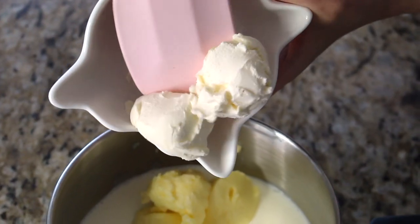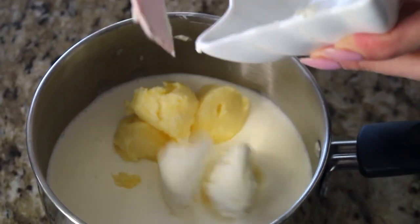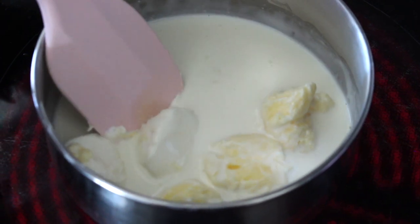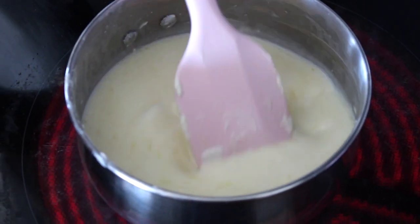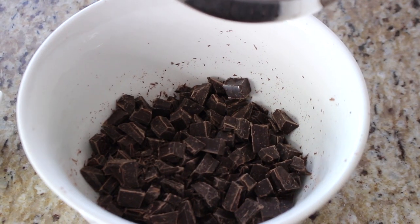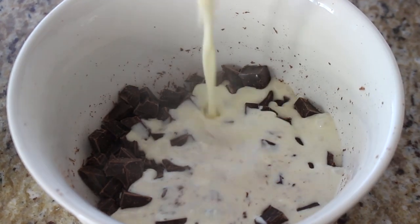Finally, my secret ingredient: two tablespoons of cream cheese. I love the tangy, creamy addition it brings to these truffles — it makes them so delicious and addictive. If you can't find cream cheese, substitute an extra tablespoon of butter for a total of a quarter cup of butter. Now we put the pot over medium heat, continuously stirring until the butter and cream cheese have melted and everything is combined and nice and hot.